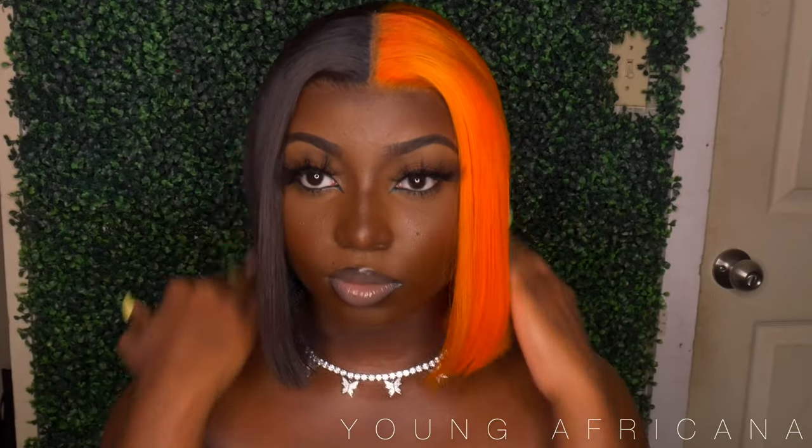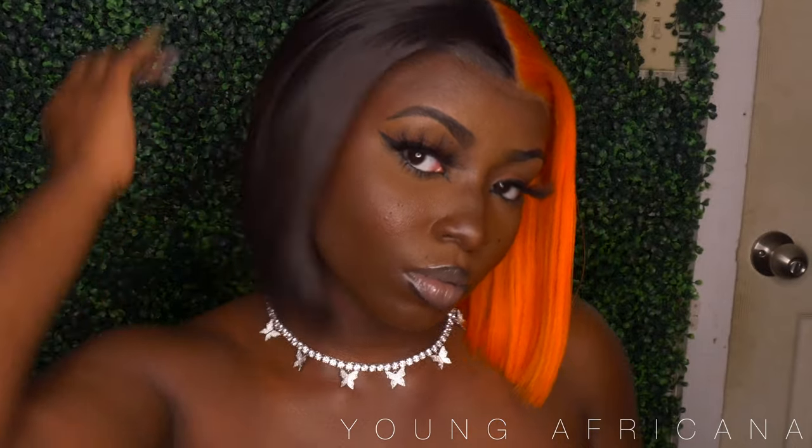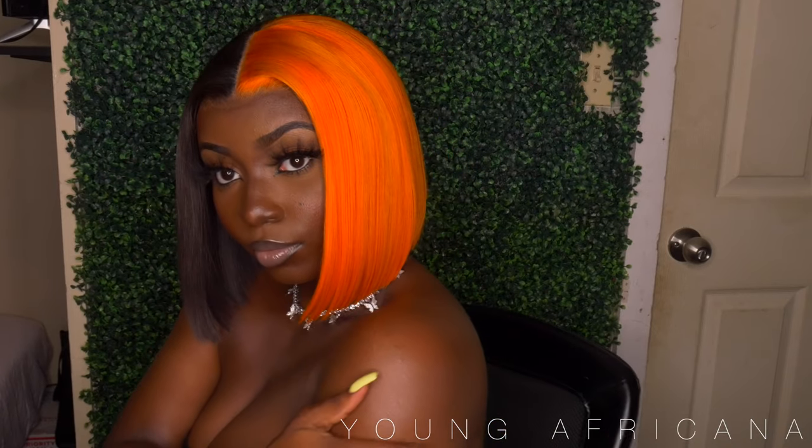So what is up Afrikana fam, it's your girl YoungAfrikana back at it again with the split slay in another video. If you guys are enjoying the scenery like how I am, go ahead and click that like button because it's good for the algorithm and your edges. If you want to see how I achieve this look, then keep on watching.